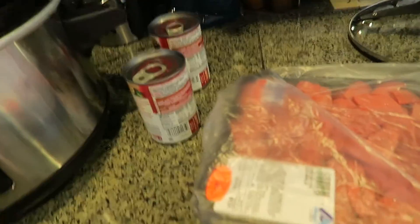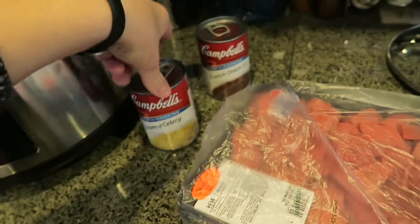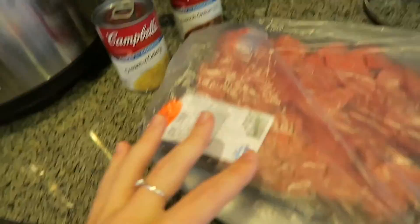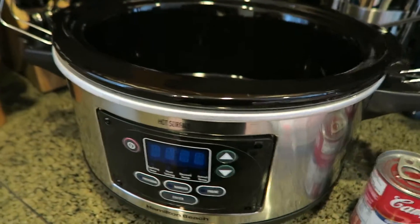Good morning internet, it's Thursday morning and I just got out of the shower. I need to make dinner for this evening so we're going to do a really quick and easy crockpot recipe. This is what we're looking at: a can of French onion soup, a can of cream of celery, and about a pound and a half of stew beef, and a crockpot.